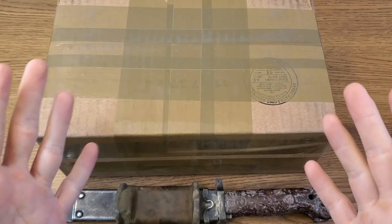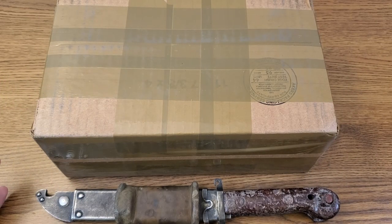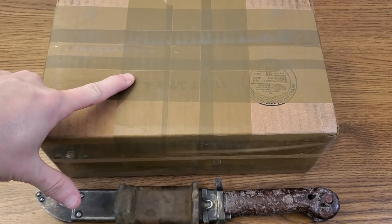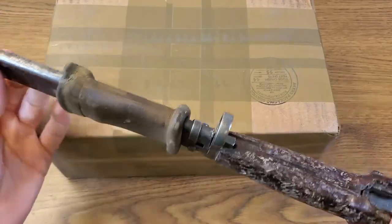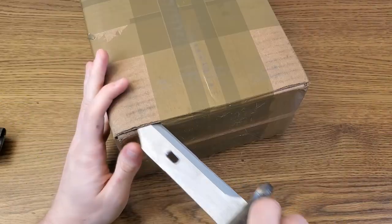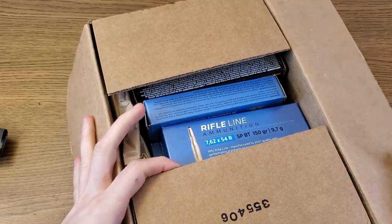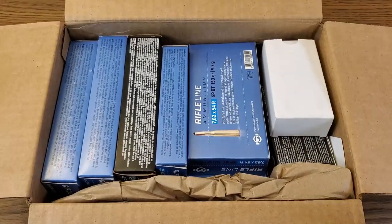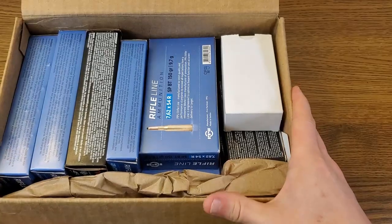What's up guys, Readiness Reviews here with you again. I know it's an off week but we're not doing a MilSurp Minute this week. We're still going to try to keep this video short and sweet — we're going to be doing a quick ammo unboxing. Of course we have to open that with a bayonet. If you know what kind of bayonet this is, let me know down in the comments. The main thing I wanted to go over in this video is who I bought this ammo from.